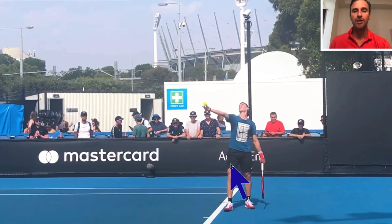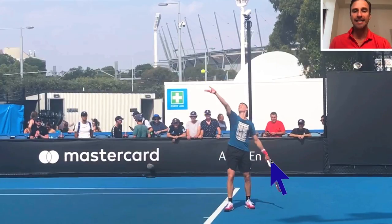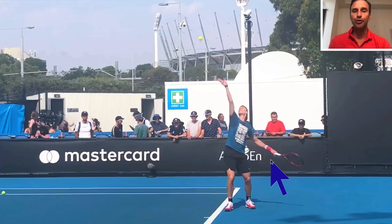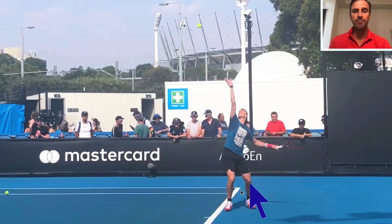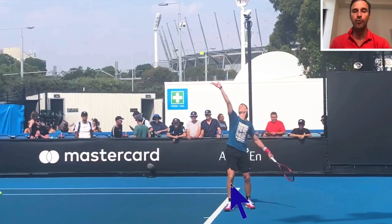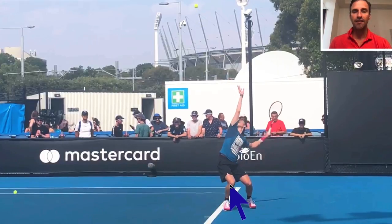Look how he releases the ball just above eye level. I love how the racket is lagging — it's beautiful. As soon as he releases the ball, he starts to bend his knees, so his motion gets going. A lot of players toss the ball and wait, keeping their legs straight too long. I love how he bends and gets down. Look at that hip coming out over the baseline — we're going to talk about that in a moment.